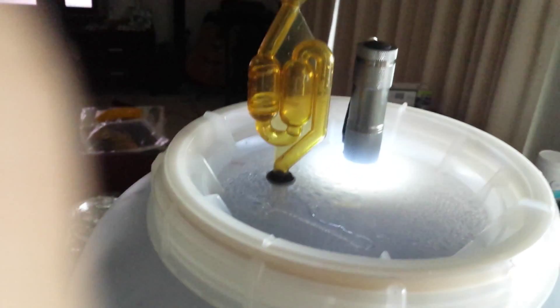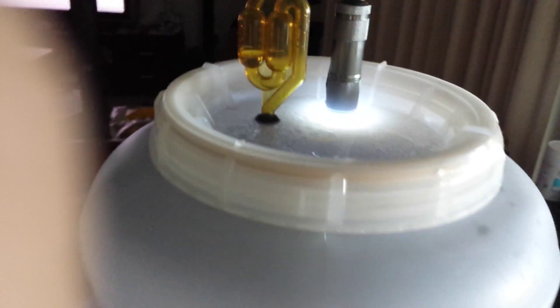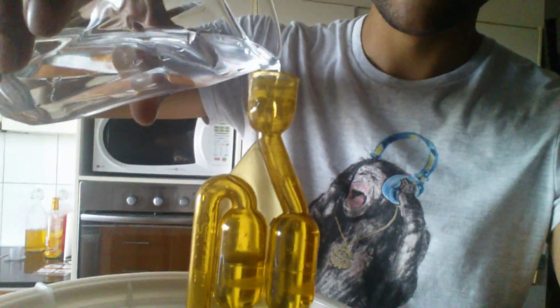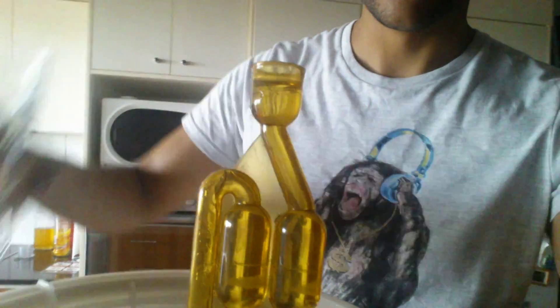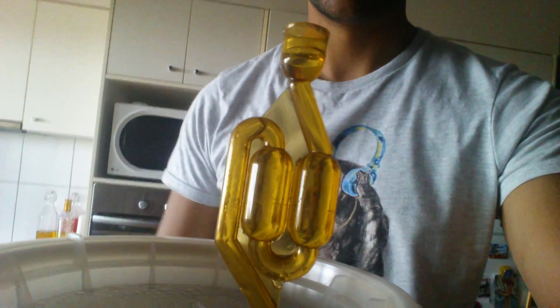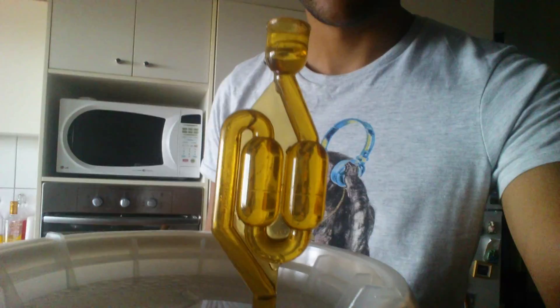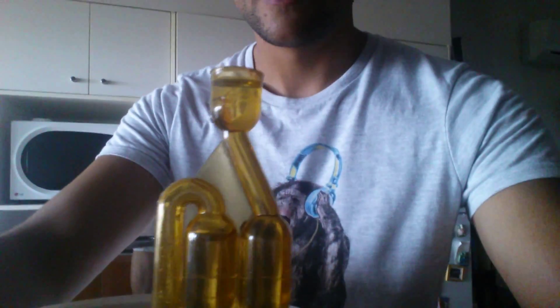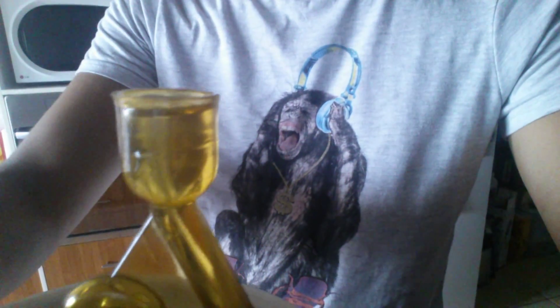I'm going to have to top that up with a bit more water — some of it spilled out. There we go. How much water can I actually put in the bubbler before it overflows? So this will be exciting — I think it's just going to pour out the top.